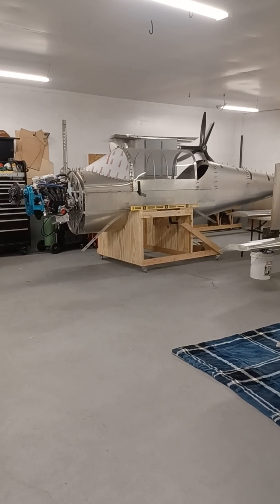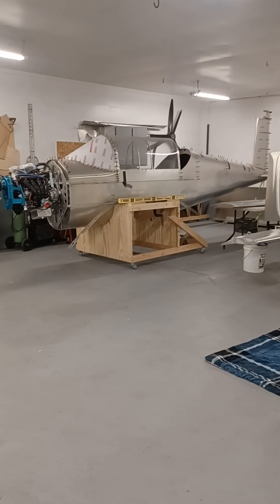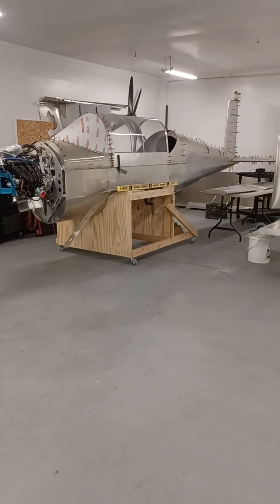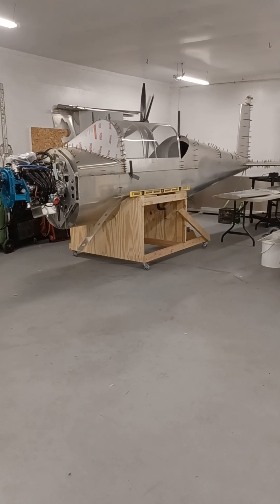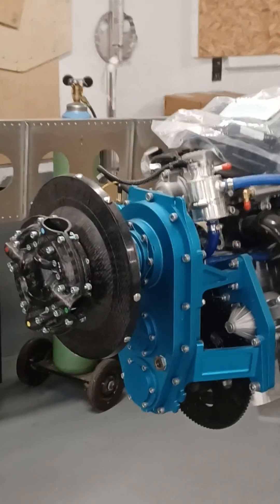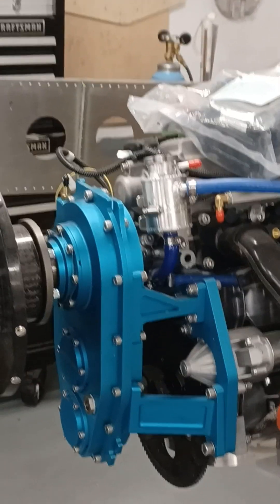We're going to have our own web page dedicated to that aircraft. We're going to start populating that with images, drawings, videos, information, and performance data as it becomes available. We expect this to be a kit product, maybe moving into a build-center kind of situation, but it's going to start as a kit product initially. We don't anticipate it being a plans-built airplane — we expect it to be kit-built only.